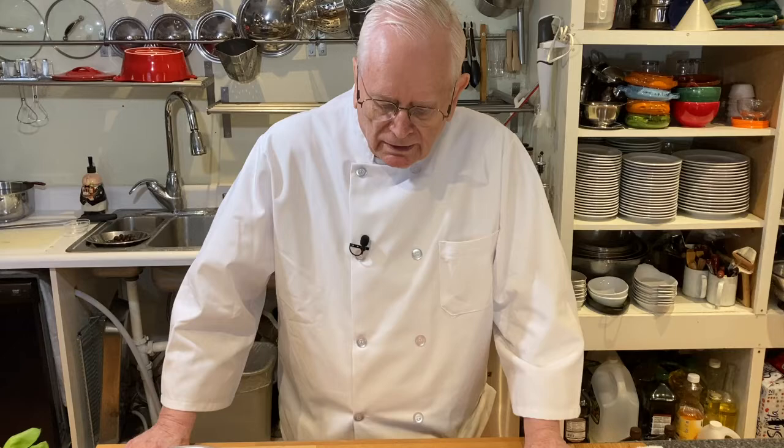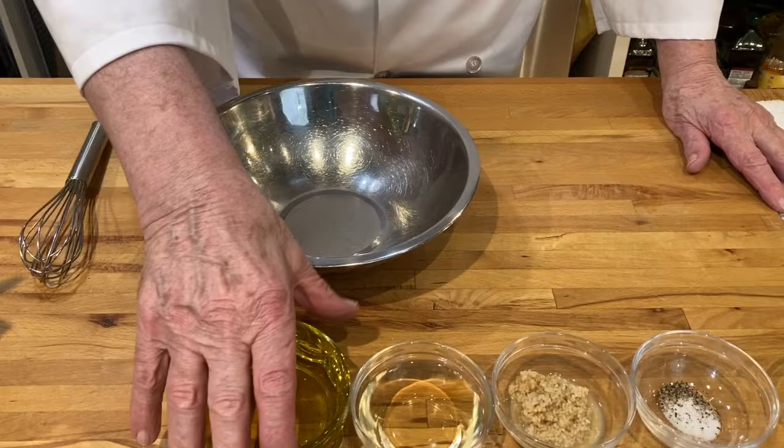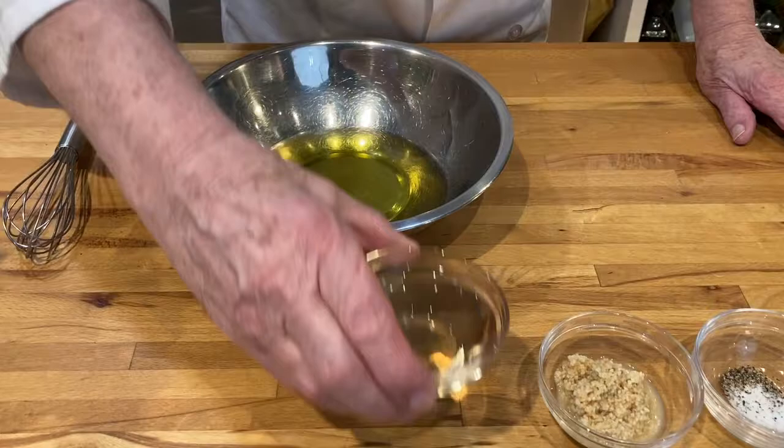Today we are going to make up a homemade French dressing, and so we're going to be whisking this in a bowl. I'm going to start with one cup of olive oil and one-third cup white wine vinegar.